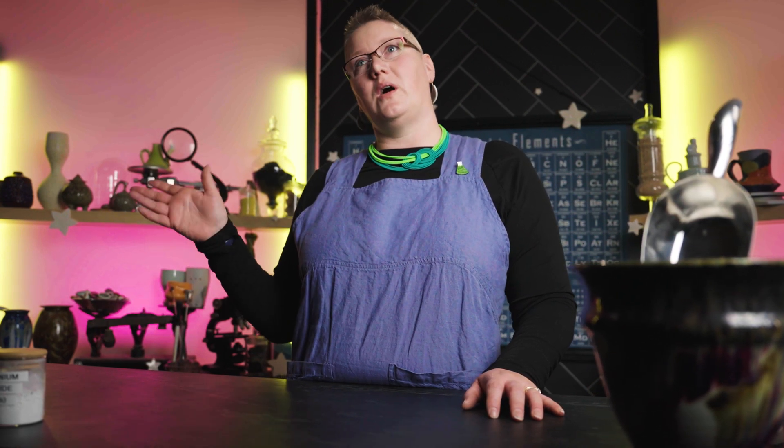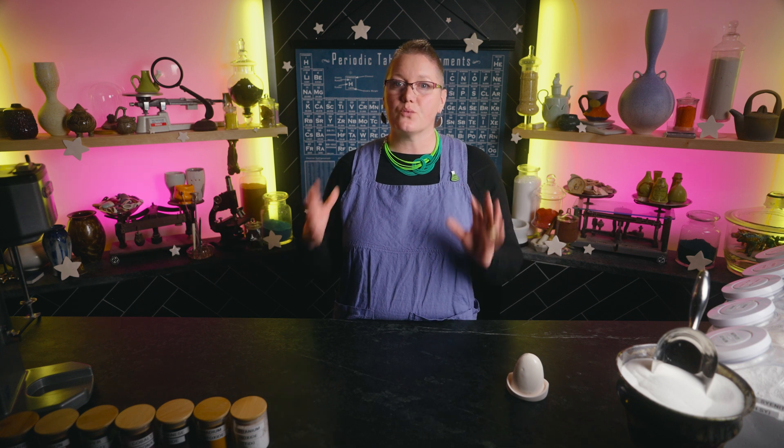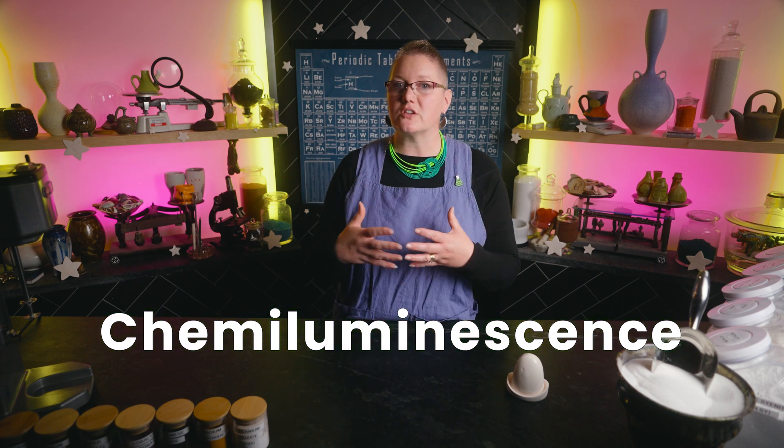To do that, we have to talk about what makes things glow in the dark — and it is not radioactive. There are different types of glow in the dark materials, or photoluminescence as the geek-inclined like my husband Matt would call it. There are three major ways to create luminescence. The first is chemiluminescent, which relies on the interaction of two chemicals, and that's what makes glow sticks work.